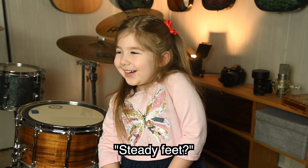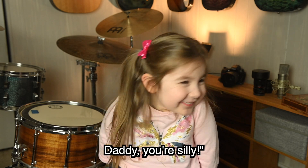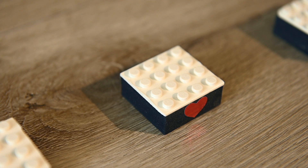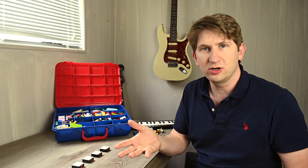Steady feet? No, a steady beat is the underlying pulse. It's kind of like the song's heartbeat. I brought out these Lego base plates to use as an example. Each one has four dots, and each one represents one beat. A beat isn't a sound — a beat is a space where a sound can go.